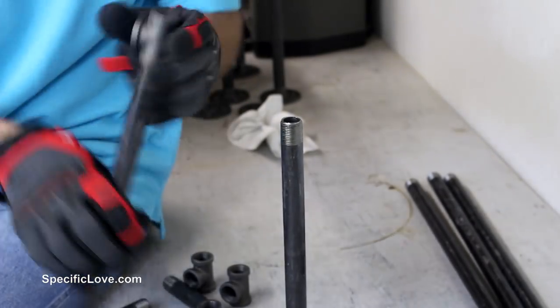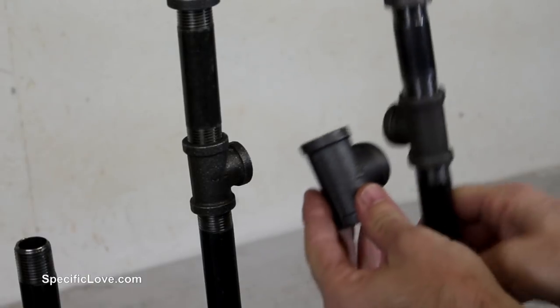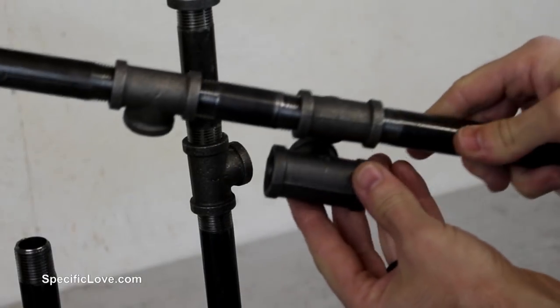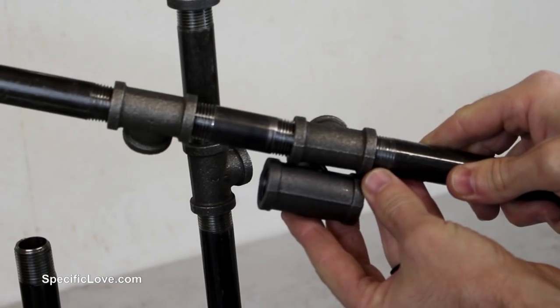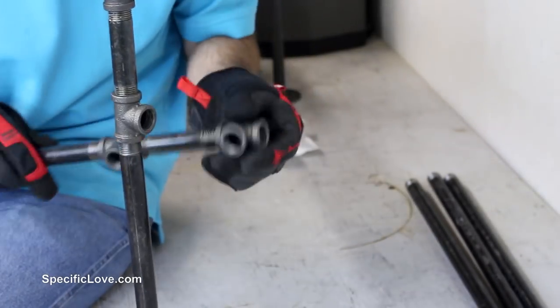I also used a variety of couplings, tees, and floor flanges to make this work. I also found that some of the fittings are manufactured in different dimensions and styles for the same size pipe. So if you plan to build this desk it is best to double and triple check all of your sizes and lengths beforehand.